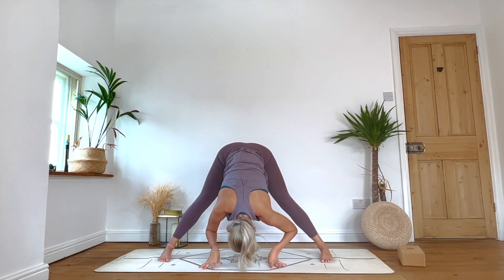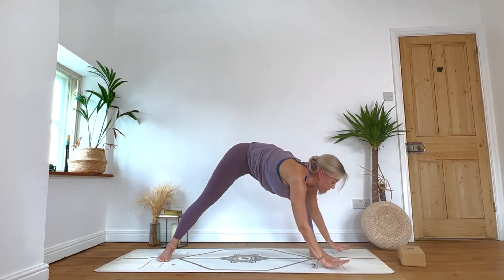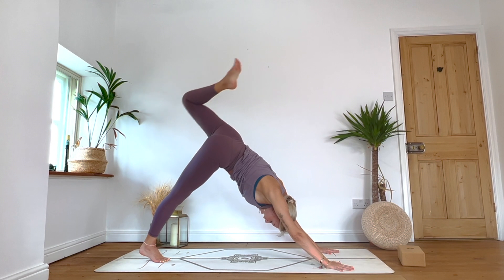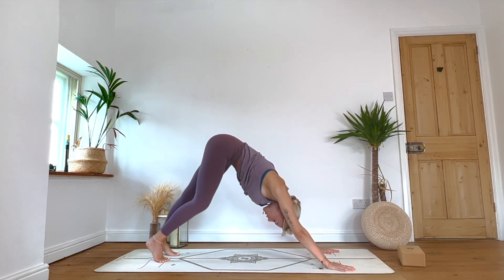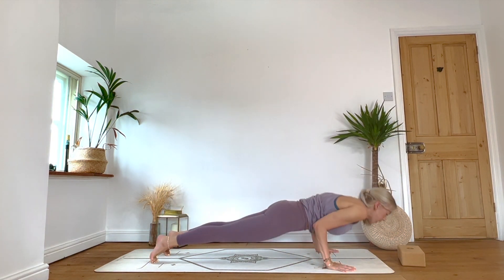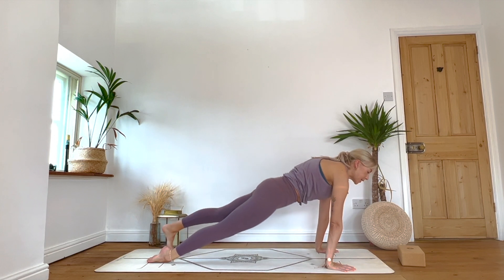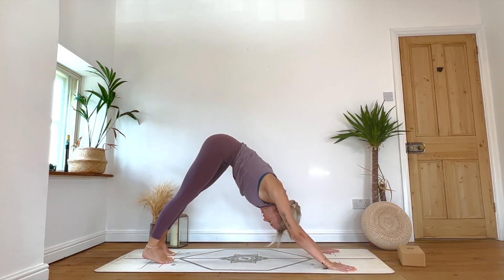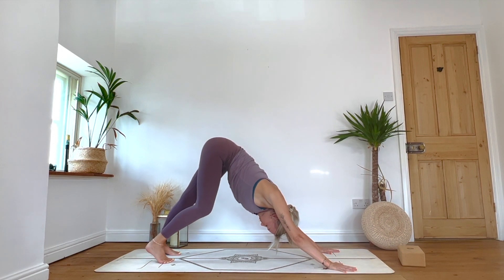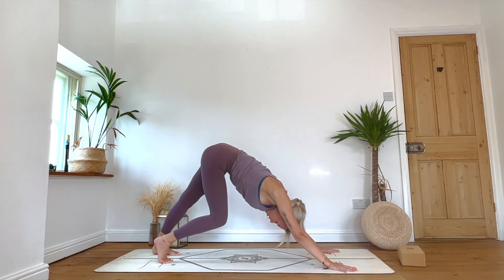Inhale: find your halfway lift, then exhale sweep or walk the hands around to frame the left foot. Tuck the back toes, sweep the left leg high into three-legged dog. Inhale, exhale downward facing dog. Inhale: wave the body forward to high plank. Exhale: on the knees or through chaturanga, lower down. Inhale: lift the chest, then exhale waves us back to downward facing dog. Couple of breaths there — option to take your rest in child's pose. Feel into any sensations moving through the body.